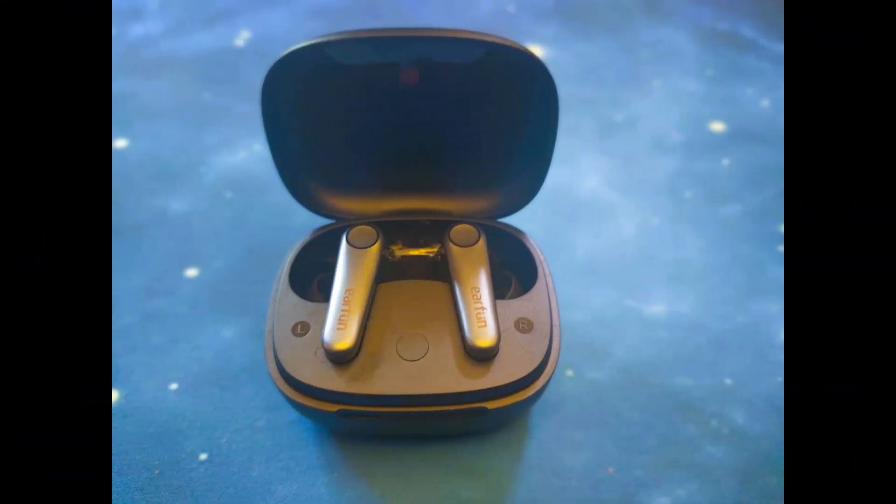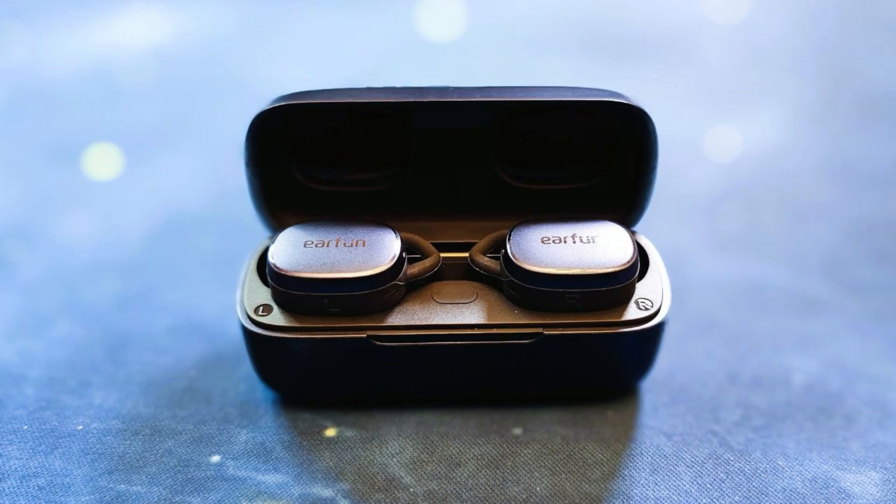Mic test with the EarFun Air Pro 3s in a quiet location. Mic test with the EarFun Air Pro 3s in a crowded location. Mic test with the EarFun Free Pro 3s in a quiet location. Mic test with the EarFun Free Pro 3s in a crowded location.